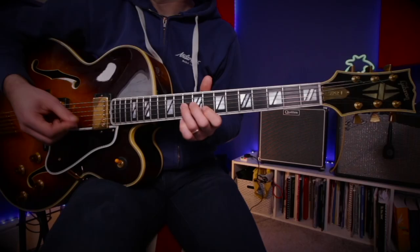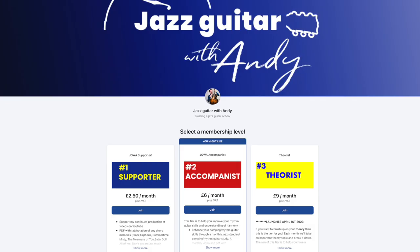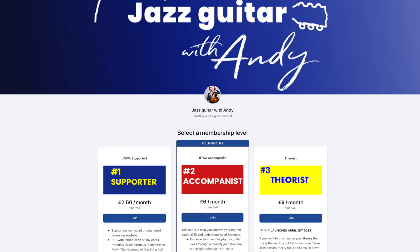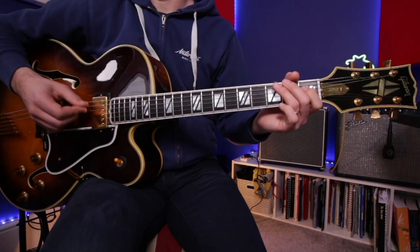Hey and welcome to this lesson on Kenny Burrell's great blues, Chitlins Con Carne. I'm going to show you the chords, you'll get the chord shapes, we'll show you a chart, and I'll also break down some ways to begin soloing over this one. Please check the description for a link to the resources from today's lesson. You'll also find a link to my Patreon page where this month there is a Chitlins comping study, backing track, beginner's solo and intermediate solo.